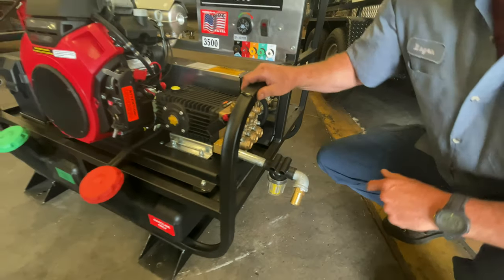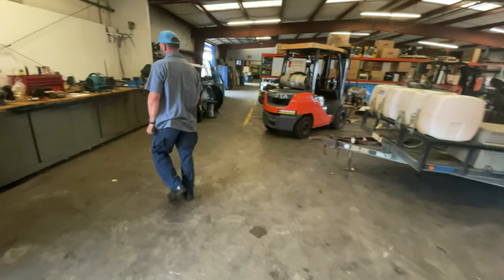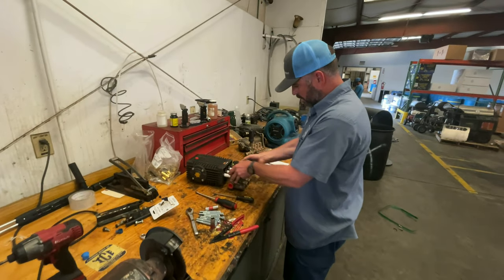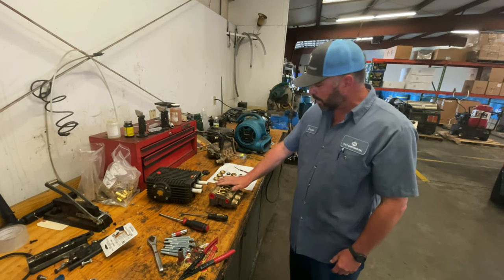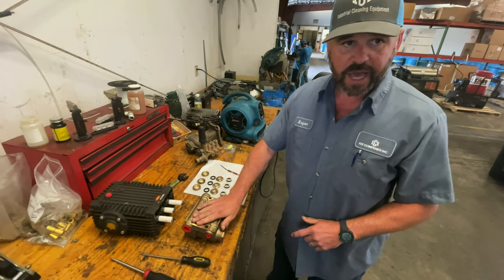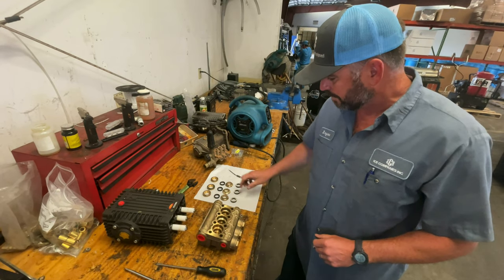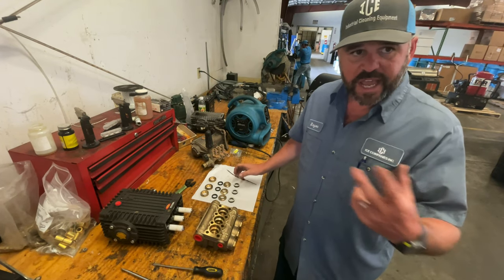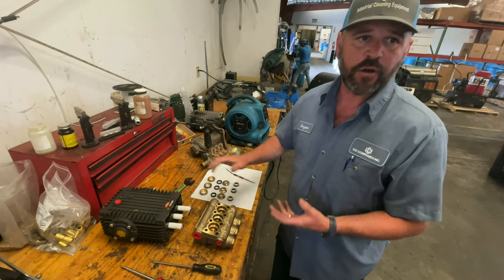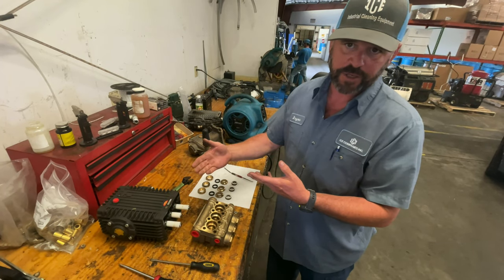Now we're going to switch over to the bench and I'll show you a disassembled pump. So we got the head of the pump removed. I've already pulled out the old seals that were inside of it. This is a new pump. When you take everything out, I typically recommend putting everything down in the order that it came out. It'll just help you give a reference of which direction to go back in.